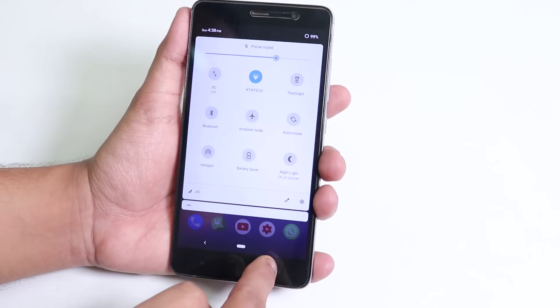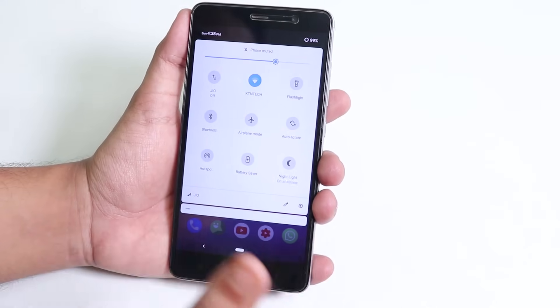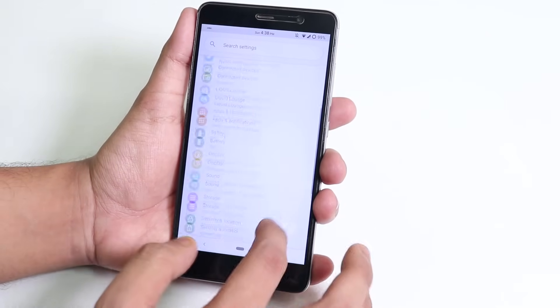I'm not using hardware buttons — I'm using the Android Pie gestures. Night Light is working fine, and let's go into Settings to show the customizations.